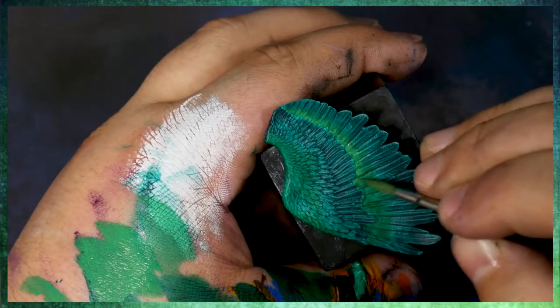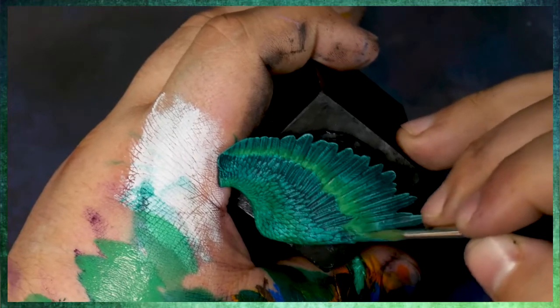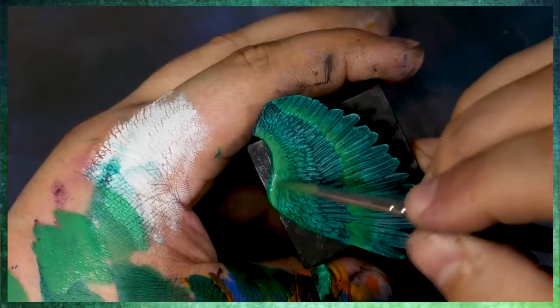This is really going to be the continuation of the process for a little while until we work it up to a nice highlight. At that point, we're going to glaze it over with just a pure yellow. And it's going to help bring a little bit more brightness, a little bit more intensity to our highlights while still keeping the greens that are underneath it.